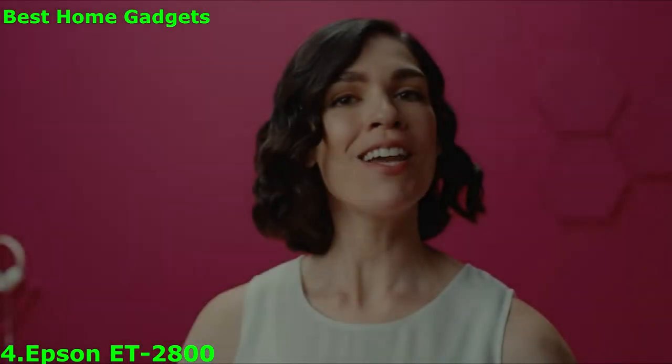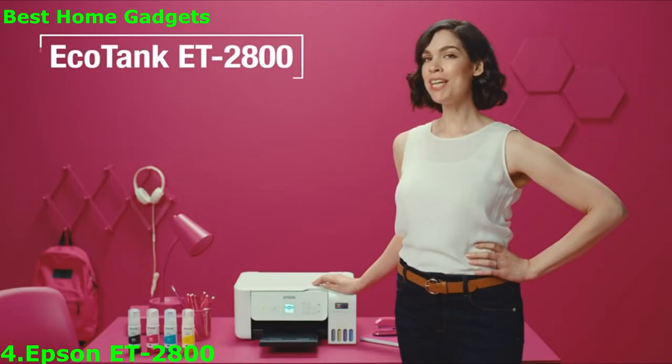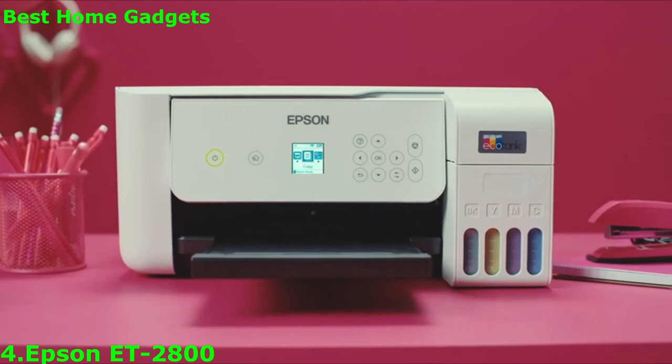You just clicked on the best video on the entire internet without cats. Meet the Epson EcoTank 2800, the simple family printer that covers all the basics.